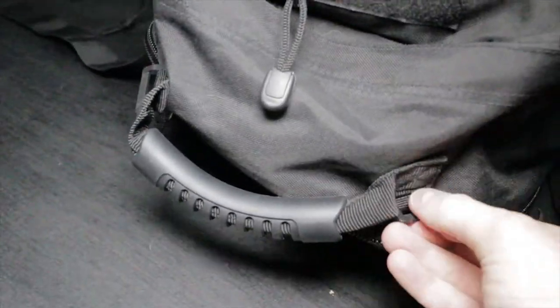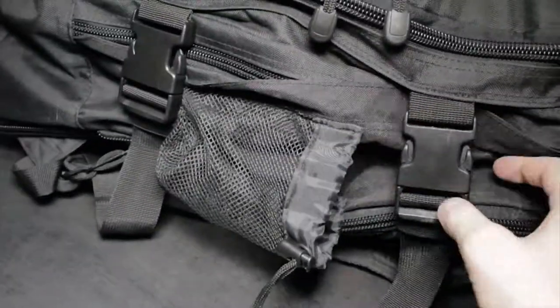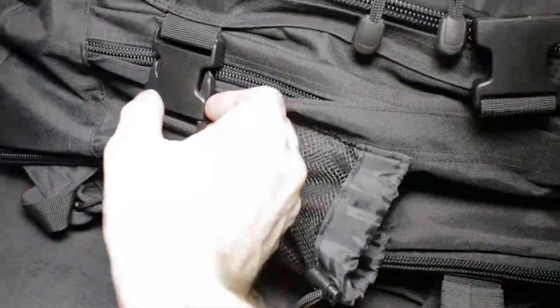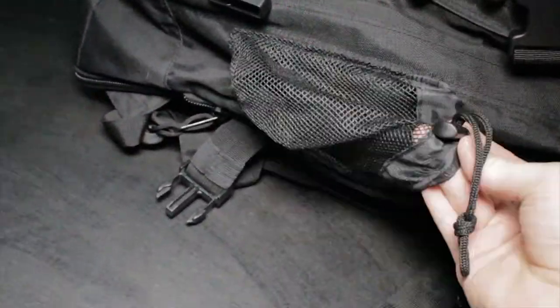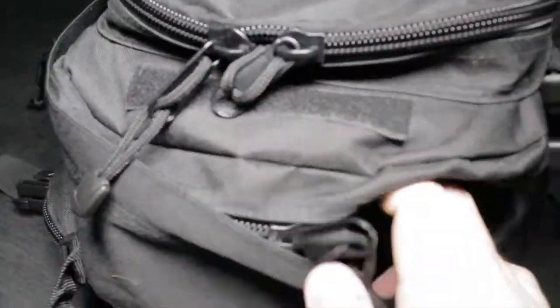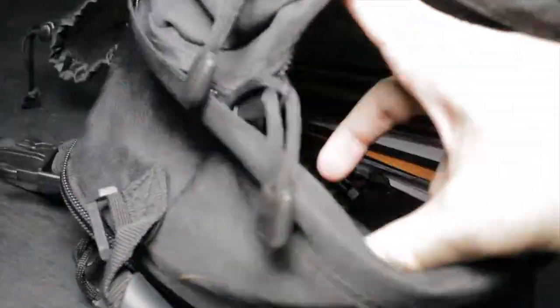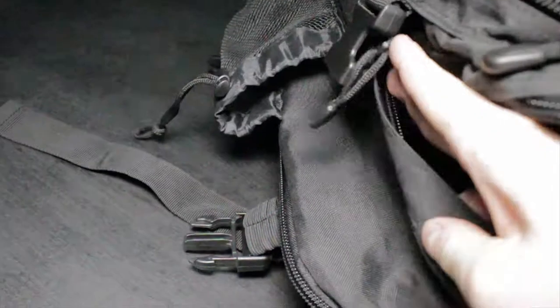Next up is the main pocket. There are these secure clips which are really cool because they help keep everything in place. On the side there are also straps where you can attach more things, like small tactical bags. It also has a water bottle holder on the side.